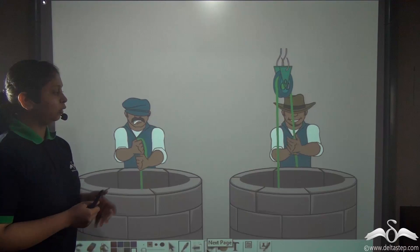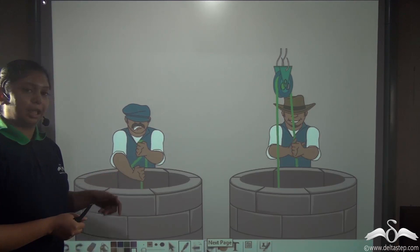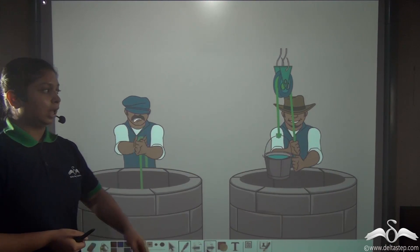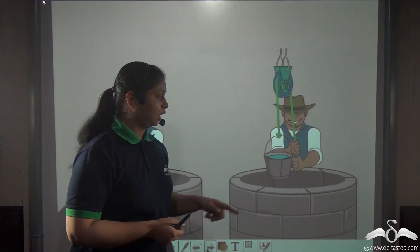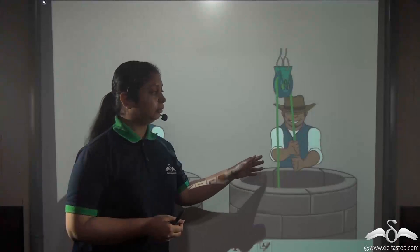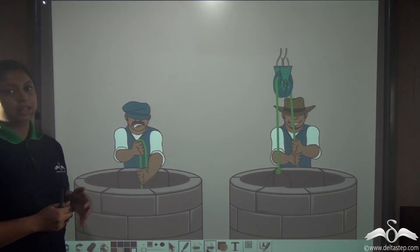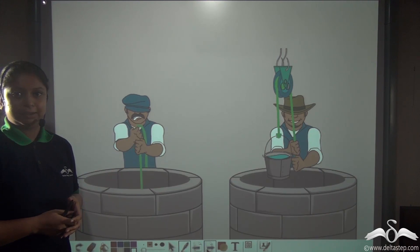Here, these two men are trying to lift a water bucket from a well. This person is directly lifting the water bucket upward using a rope, and here this man is using a wheel and rope attachment to lift the same water bucket. He did the work very fast and is quite happy, whereas this person needs to put in a lot of effort to do the same work.